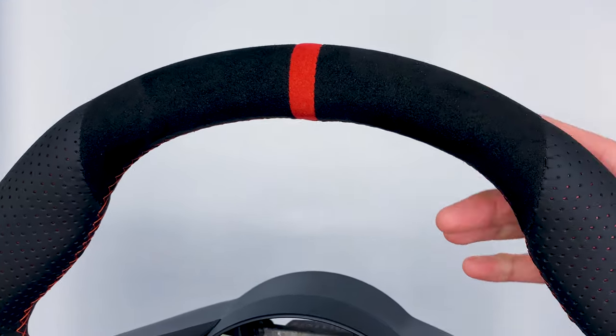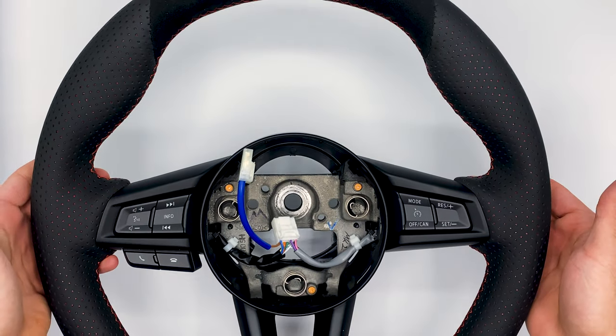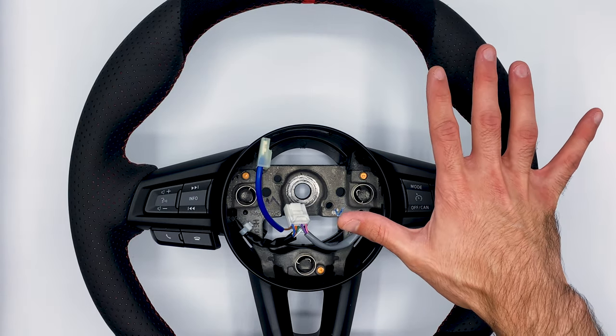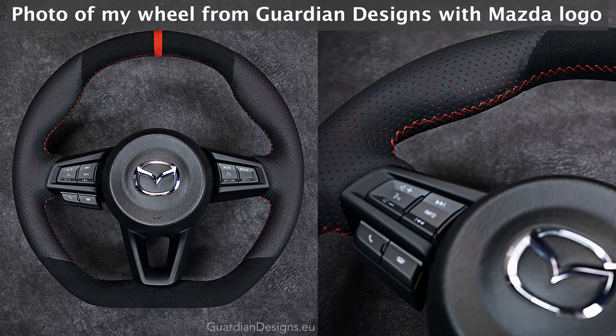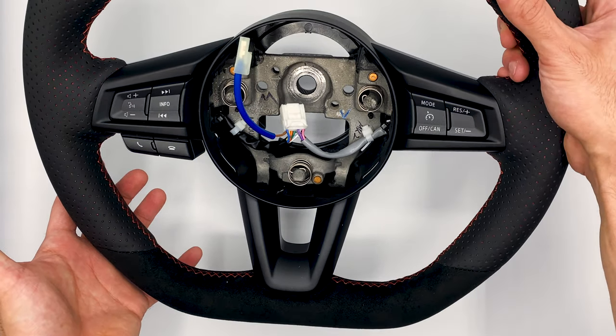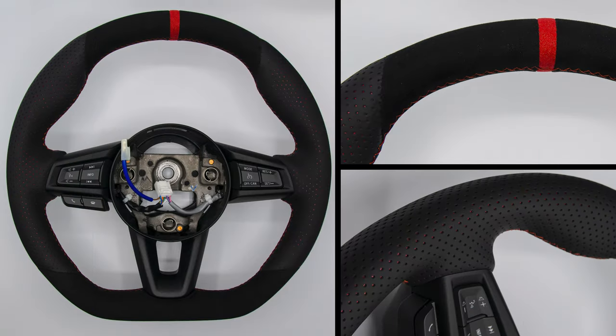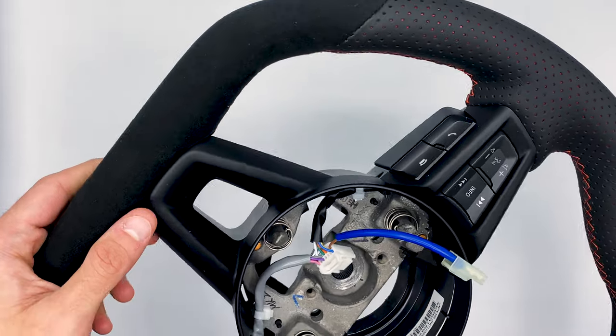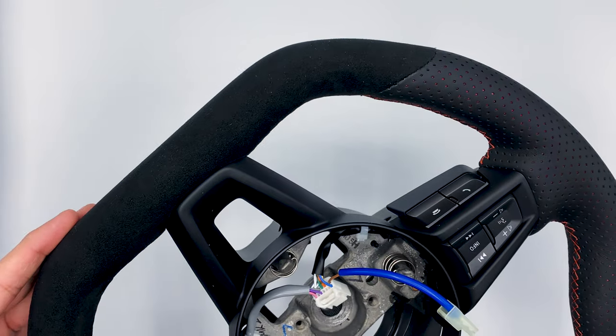Let's go over the specs of this wheel. Guardian Designs has a ton of features and options. I'm working in a smaller environment here so we can't see the full wheel — maybe I'll put some photos on screen as well. The wheel itself is a Corsa D; the D stands for the flat bottom.